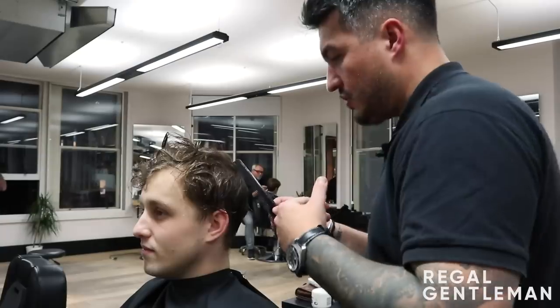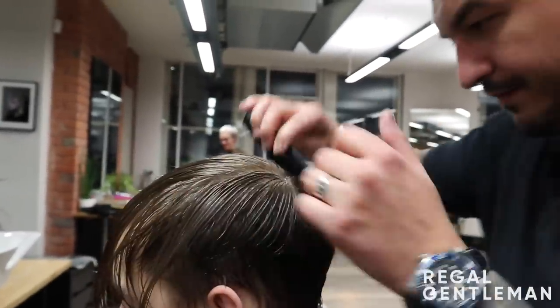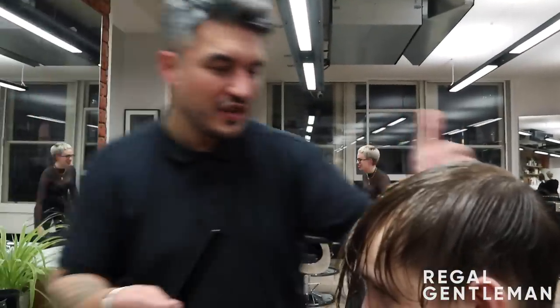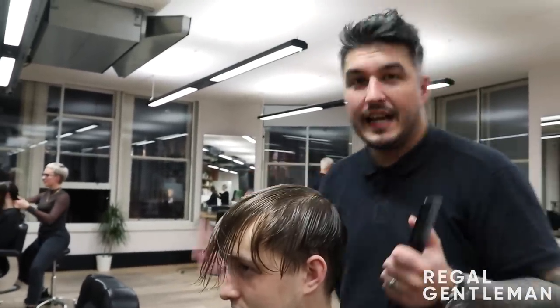I've just finished shampooing and conditioning Kaz's hair. I'm going to comb this out from the crown just to see exactly how it's fallen. His crown is sort of off-centre to the left-hand side. I'm going to work a horseshoe in just to separate that length from the top — it looks slightly asymmetric through one side, which I kind of like. But I think if I can make it a bit more symmetrical on top, it will grow out better — while we can still style it asymmetric.